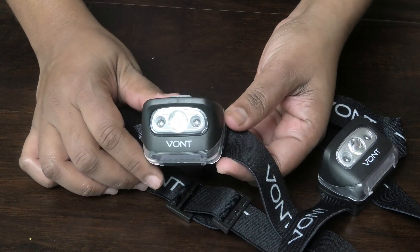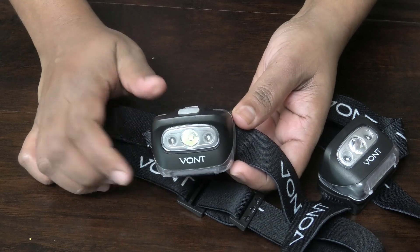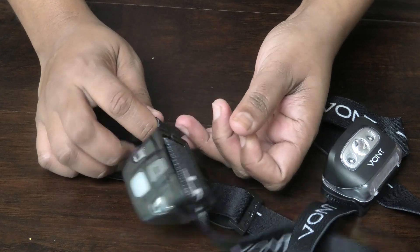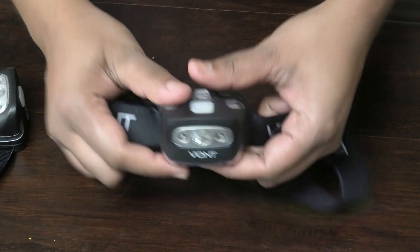This is great for if you're doing work and you don't have help. You attach this to your forehead and you can use it to get light wherever you need it.